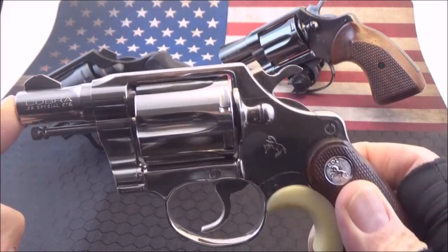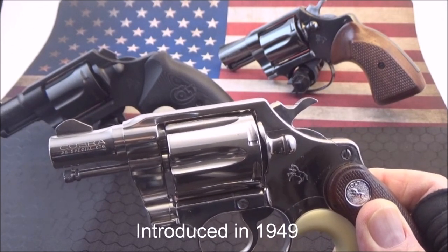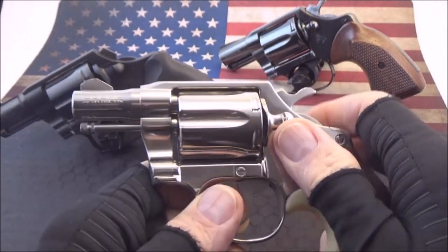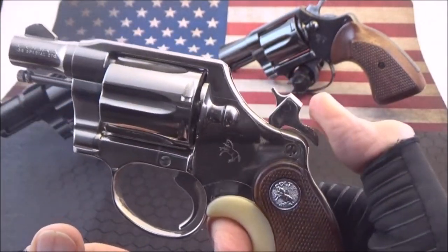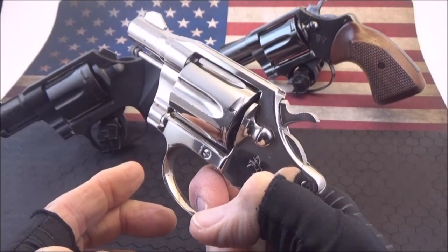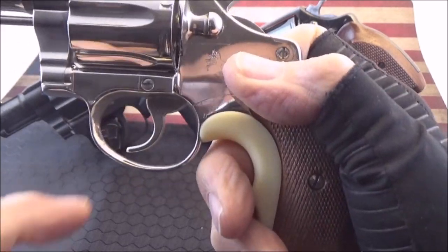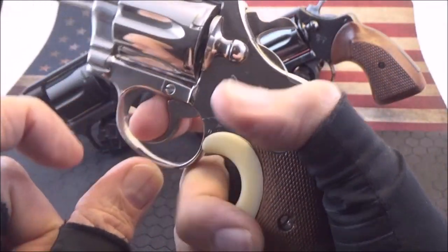This is the old Colt Cobra — the original aluminum frame. The original Colt Cobra was introduced in 1949. It's aluminum; this one is nickel-coated aluminum. Ramped front sight, serrated. This is double action and single action. Six shot as well. Very light. Hammer mounted firing pin. Not quite as smooth as the new one — takes a little more pressure. One thing to be aware of: it's a little pinch point if you're not careful. I've had my finger pinched there, so I have to be careful with that.